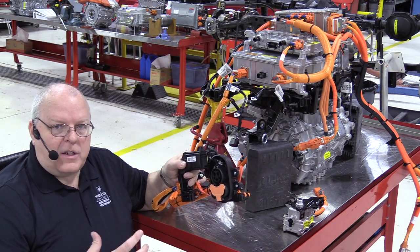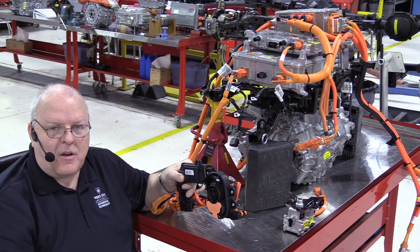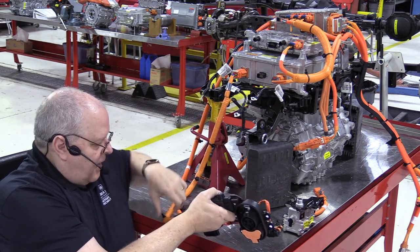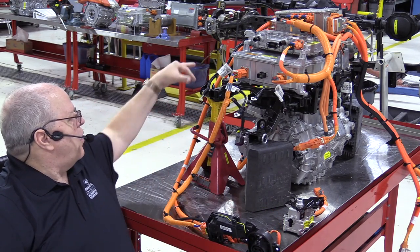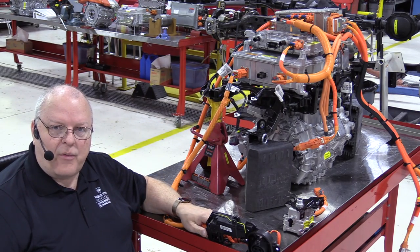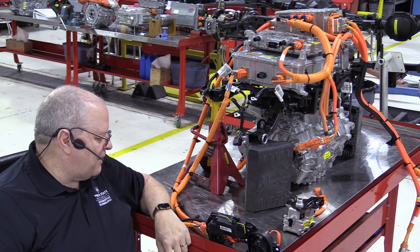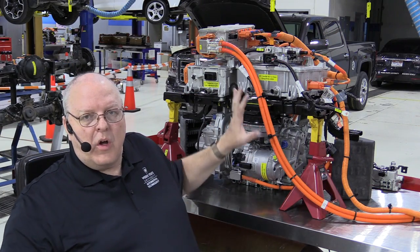In my quest to convert our Bolt EV to DC fast charge — since it did not come with it — I've discovered that you'll need the different receptacle, this different harness, and the underhood black low voltage harness, which is also different and connects to our junction block, which is also different underneath the hood.